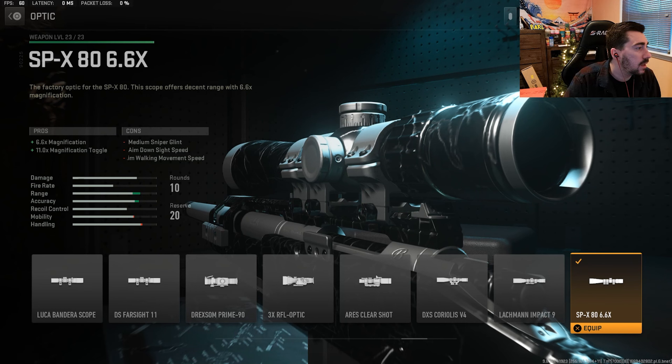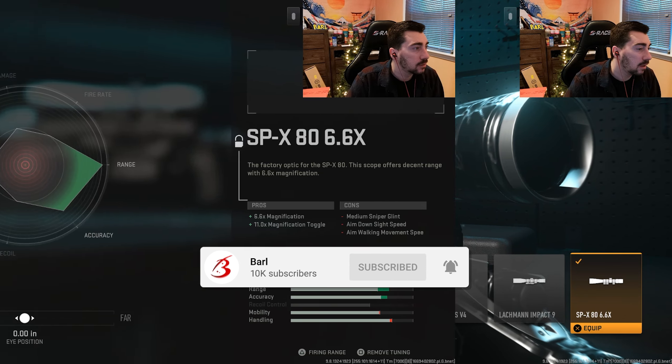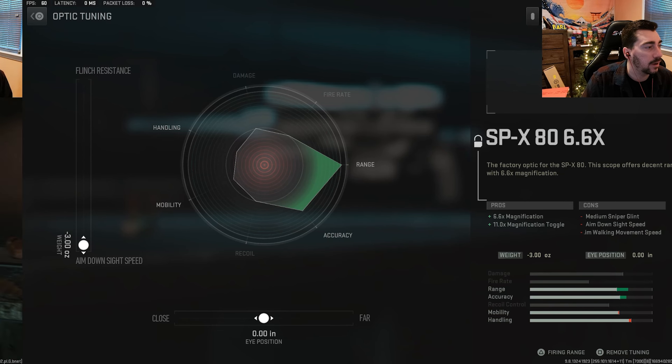Next up for the optic, we're using the SPX-80 6.6x scope, and there's tuning for this as well. For the tuning on this scope, you're going to want to max out aim down sight speed. I kept the close and far eye position even — totally up to personal preference at that point. But this is how I have it set up.